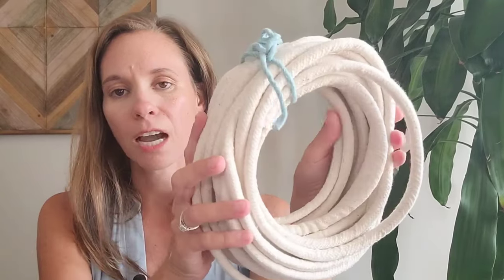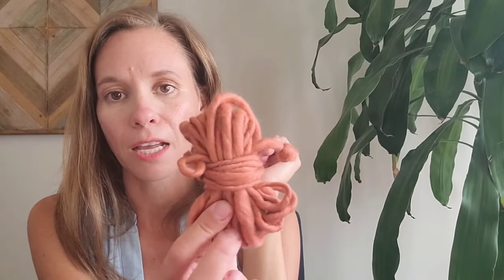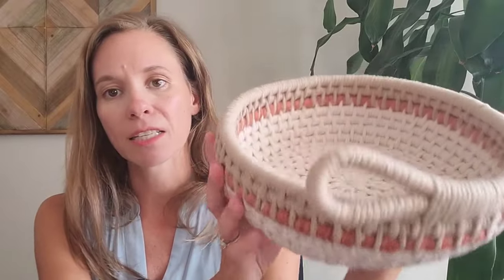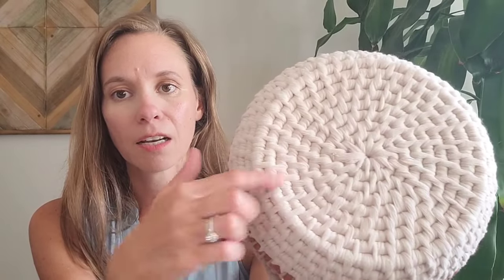For this basket you'll need cotton filler cord. For the size basket that I made, I used nine yards. You will also need some single twisted macrame string. The colors I used are nude and sand. And if you choose to, you can also add in some hand spun art yarn — for my basket I used four yards. These are all available on my website either by themselves or as a bundle. My basket measures about 10 inches wide by 3 inches tall.